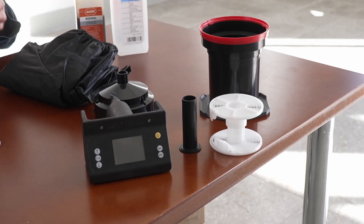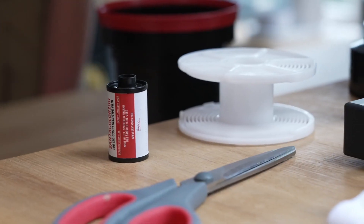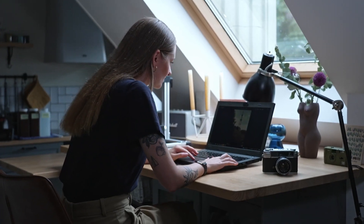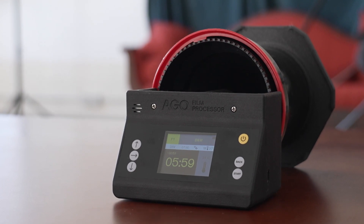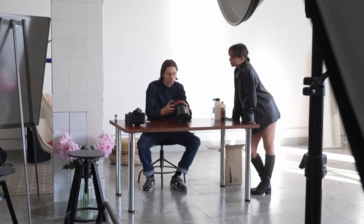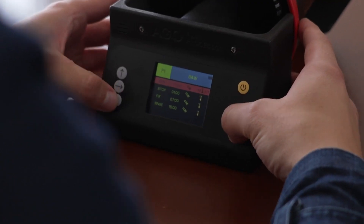With Ego, you can easily develop both roll and sheet films in black and white, C41, and E6 formats right in the comfort of your own home. It achieves this by employing a temperature sensor and advanced time compensation algorithm, eliminating the need for meticulous temperature control during development.